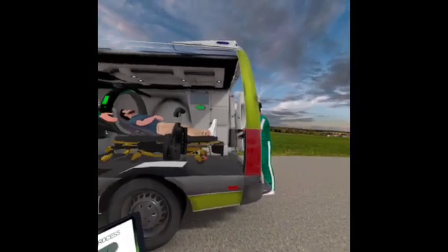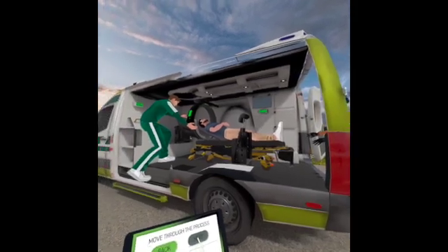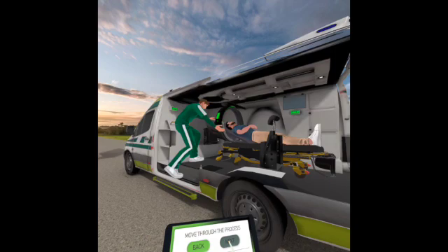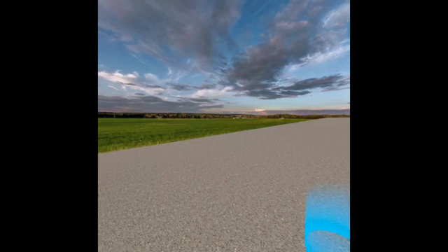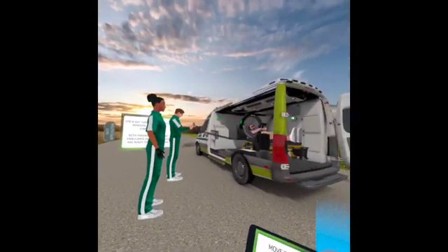Once the imager setup is completed, the patient is brought into the ambulance while the stroke paramedic ensures that the positioning aid device does not interfere with the detector. The stroke paramedic grabs the tablet and activation switch from the seat compartment, then both paramedics exit the ambulance and confirm that they're ready to begin.